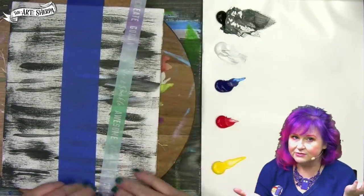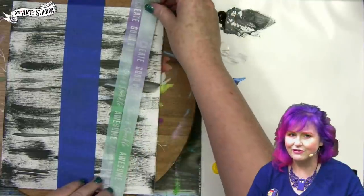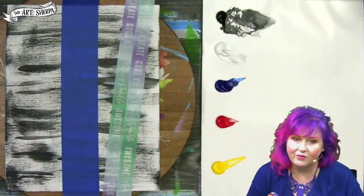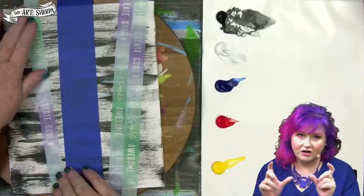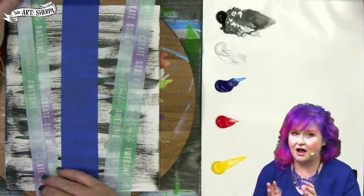I didn't have two inch painters tape, so I'm using one inch washi tape, and it lets me get a two inch wide strip pretty easily. Again, I'm burnishing down with my fingers — you can adjust these really easily. Just remember that the widest part of your trunk is at the bottom and the narrowest part is at the top.